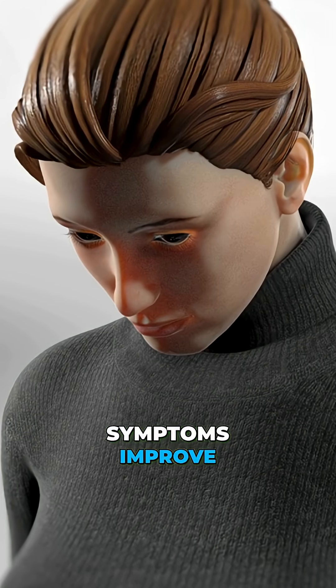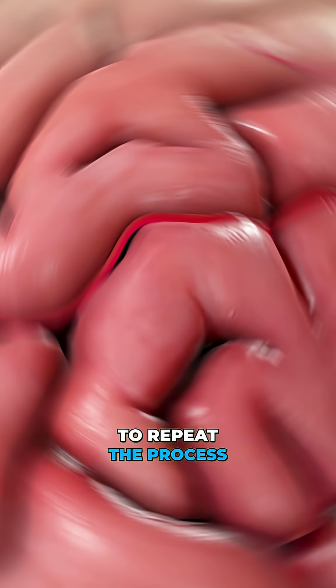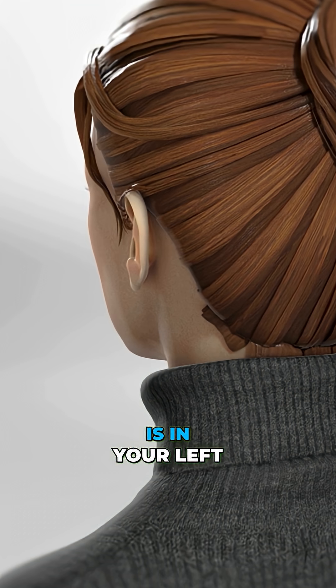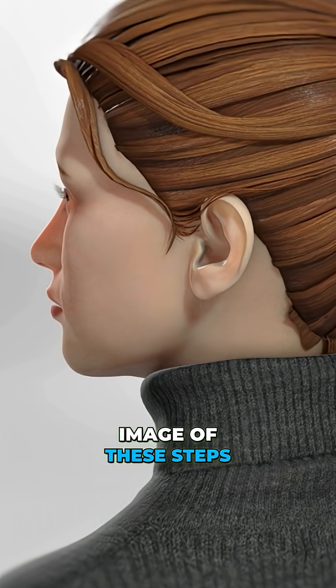Give it a moment and see if your symptoms improve. You may need to repeat the process a few times for full relief. If your vertigo is in your left ear, just do the mirror image of these steps.